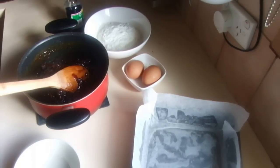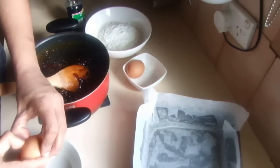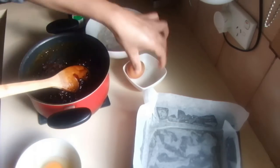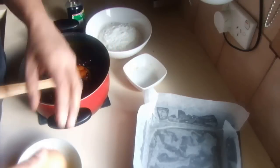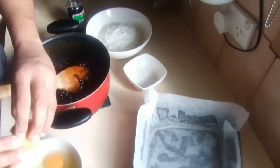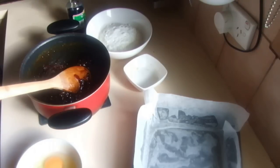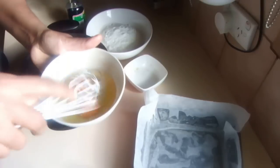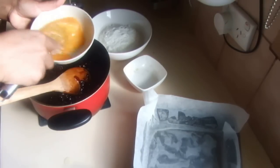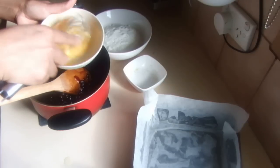Now the dates are cold enough to handle. I've left my oven on 160°C on fan bake. If you're not using the fan, use 180°C. Whisk the eggs just a little bit — not much at all, not like other cakes.